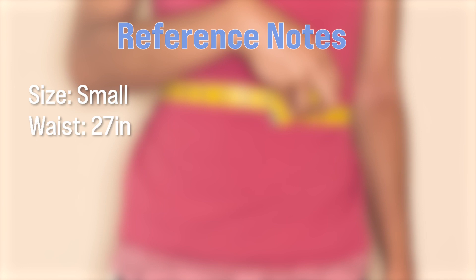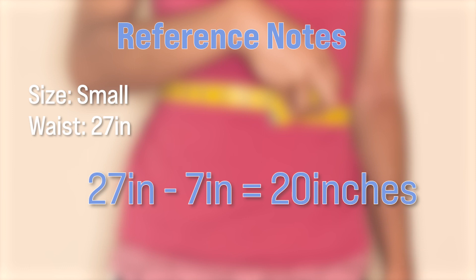Because acrylic yarn is stretchy, I usually make my waistband a little bit smaller than my actual waist size. What I do is take my waist measurement — which is 27 — and subtract 7 inches from that. So if you want your waistband to stretch onto you rather than fitting exactly and risk it being a little too big, take your waist measurement and subtract 7.